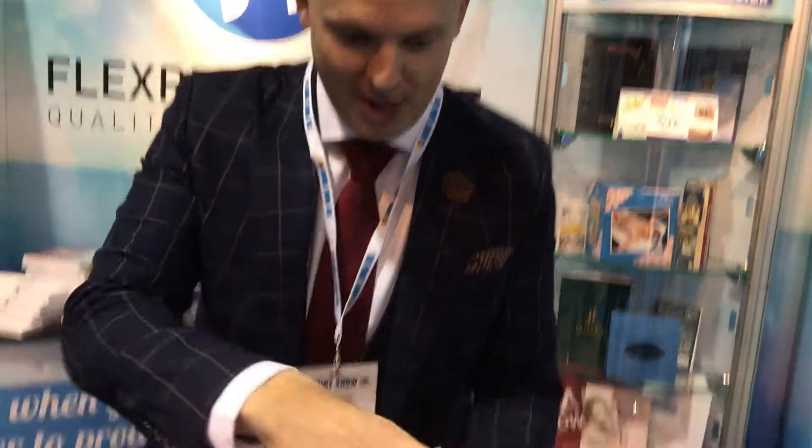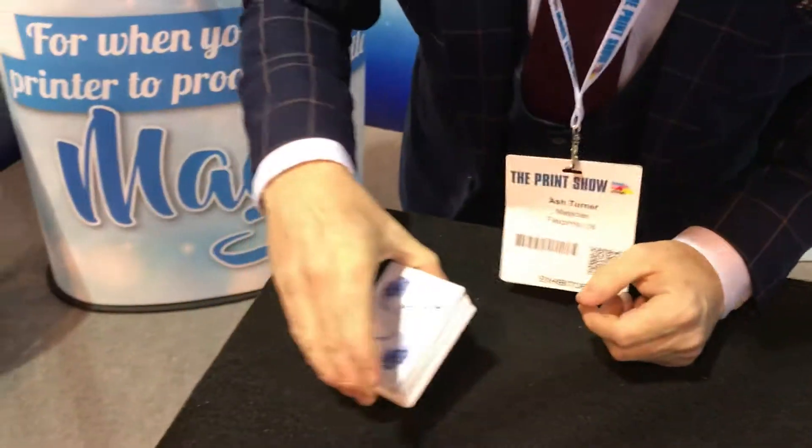Here we are at the Print Show 2017, and this is your chance to learn a little trick. So have a look here. Steve, my glamorous assistant, is going to cut the deck into four piles.